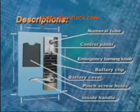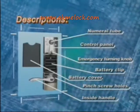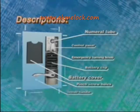The inside unit includes a numeral tube, control panel, emergency turning knob, battery cover, pinch screw holes, inside handle, and battery clip.